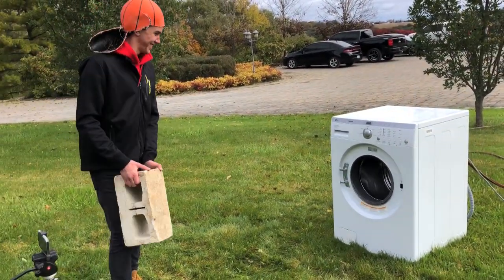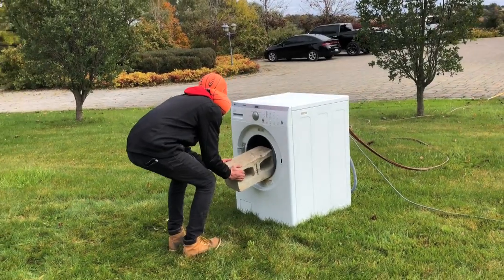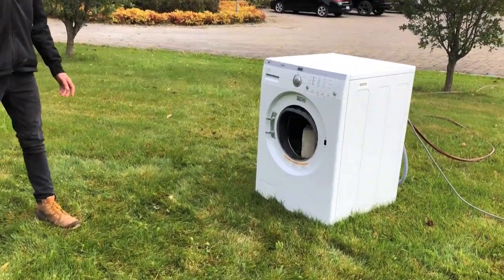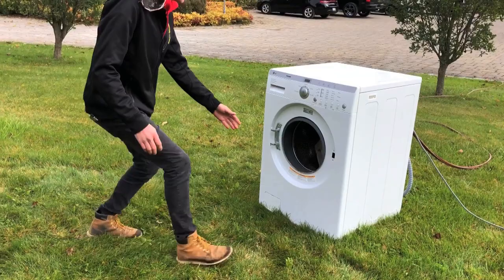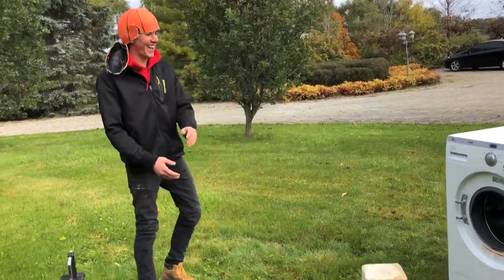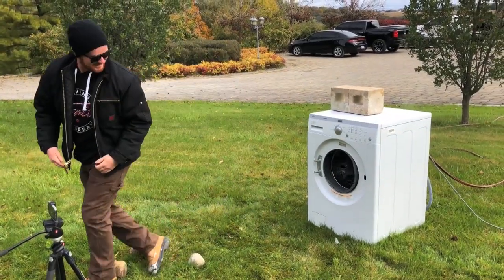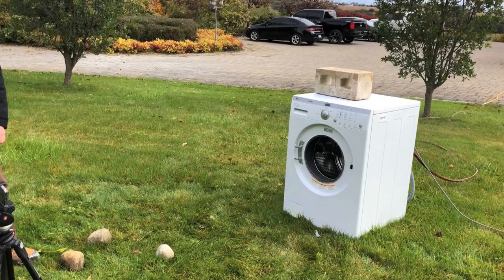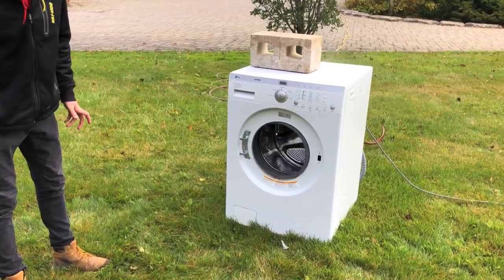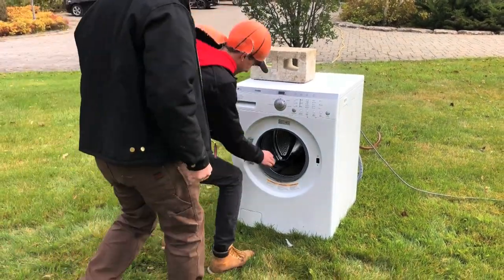Oh yeah, that's pretty quick! That brick might be too heavy — we might have to break it. Pull it out. That was the best. We might have to find something smaller. Can we break that in half? She is tearing it apart — maybe we need the smaller ones.